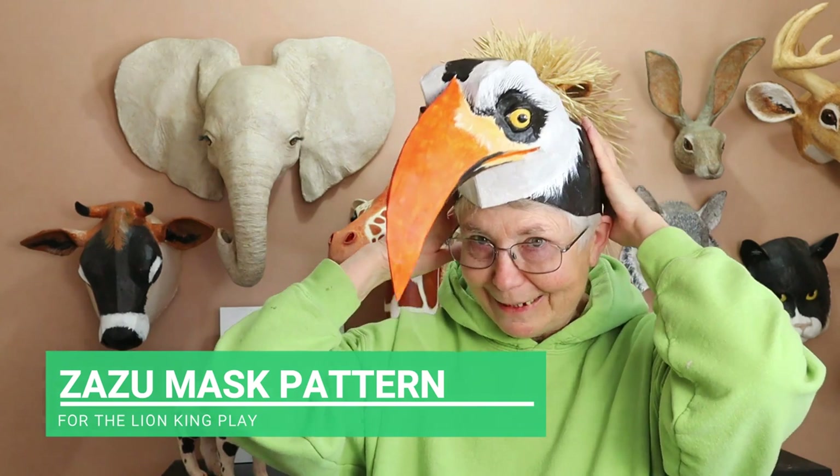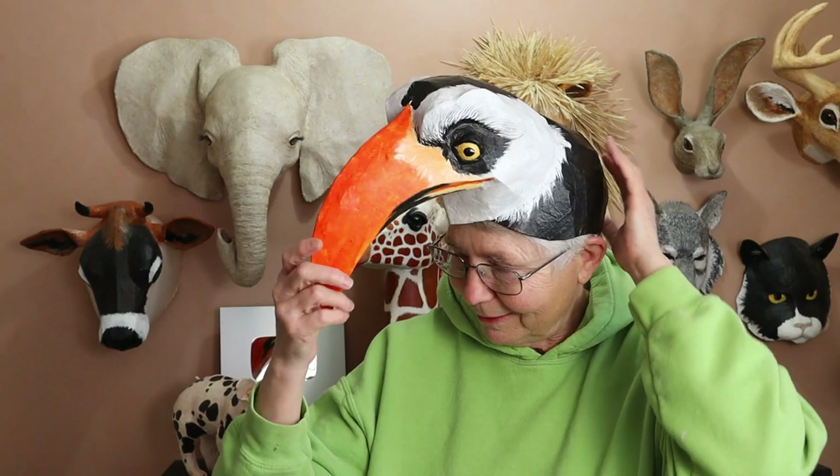Hi, I'm Johnny from UltimatePaperMache.com and I got my Zazu mask done. I had so much fun painting this — I just got them done this morning and I'm just thrilled with it.